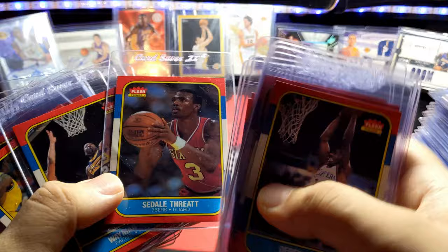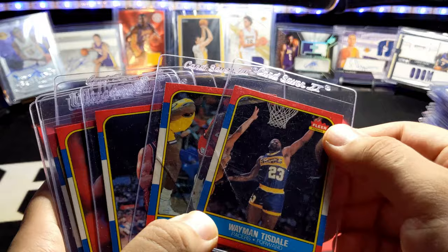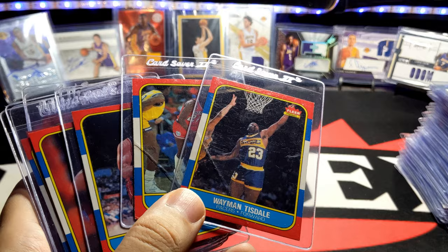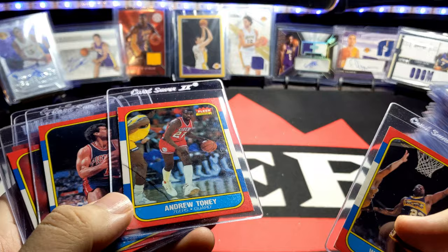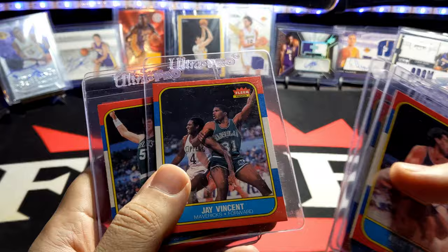Some of these I didn't replace yet because I took them out of the top loaders and put them in binders but haven't swapped in better copies. Wayman Tisdale, Andrew Toney, Kelly Tripucka, Melvin Turpin, Kiki Vandeweghe, Jay Vincent, Bill Walton.